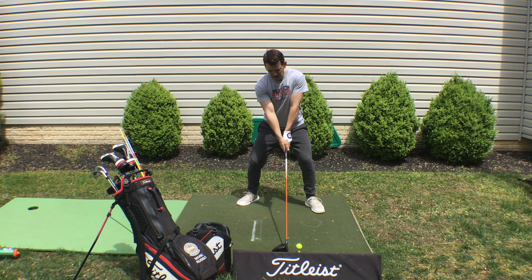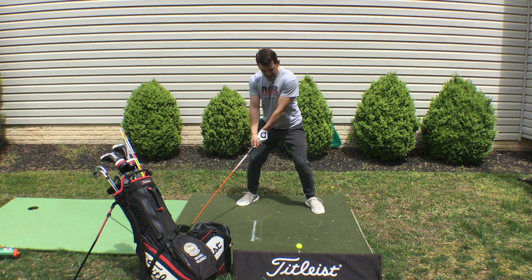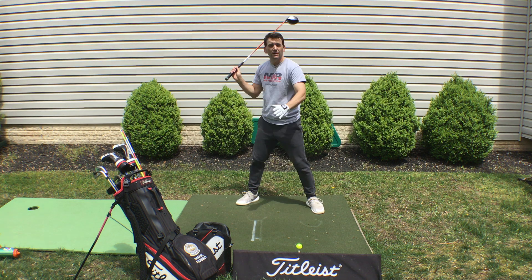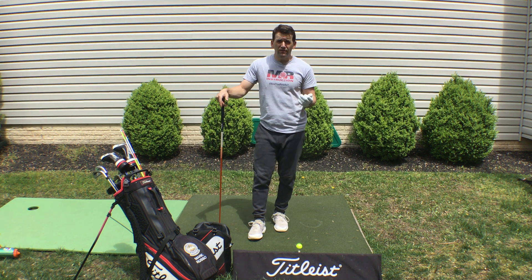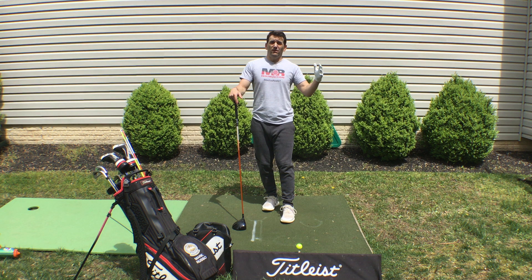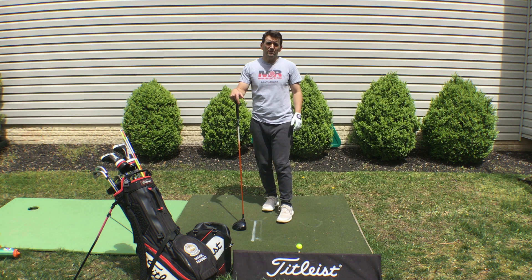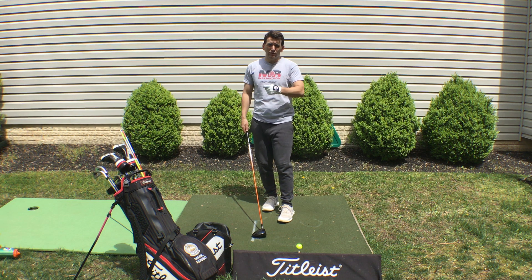With foot back, toe flared, and spine tilted, feel like the hips and handle work away together. Turn. If you feel like you're moving a little off the ball, that's fine. We're trying to hit the ball longer. If you miss a few more fairways, don't worry about it — if you can hit it 10, 15, 20 yards further, being in the rough that much closer to the green is fine. Don't sweat the fairways, especially as you're trying to increase speed and turn.